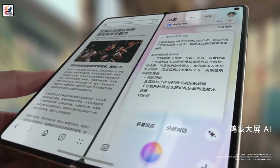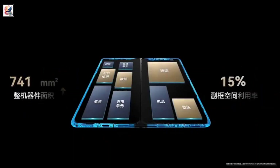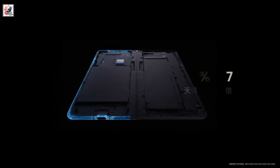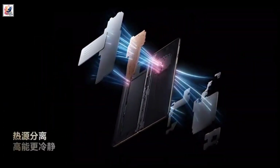The Huawei Mate X6 houses a 5,110mAh battery with 66W wired fast charging support, up to 50W wireless fast charging support, and 7.5W wireless reverse charging support.